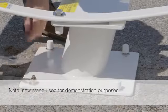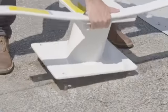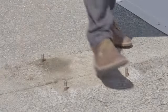Next, remove the four bolts that connect the base to the pool deck. Finally, remove the base, exposing the one and a half inch bolts in the deck.